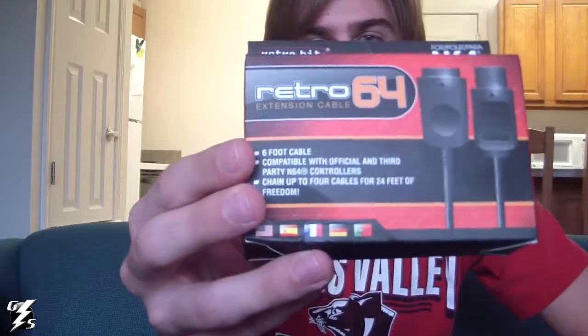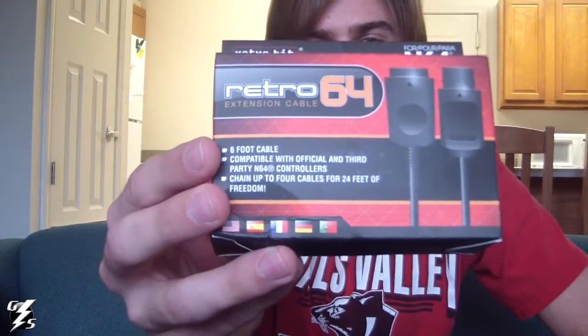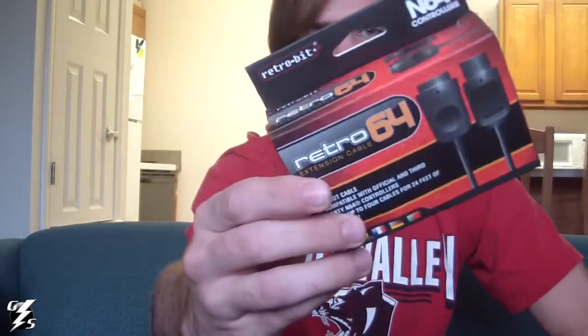First thing I want to show is not really a game — it's a cable. It's an extension cable for my N64 controllers. Came in a really nice box actually. I think I got this off eBay or Amazon, I can't remember, but they weren't very much. They're real nice quality and plug in really easily.